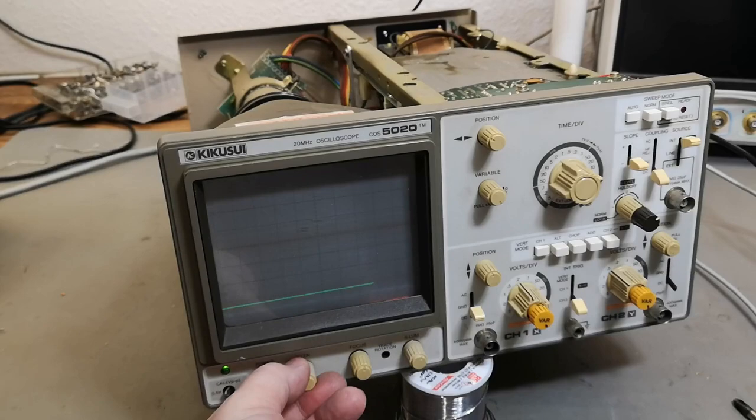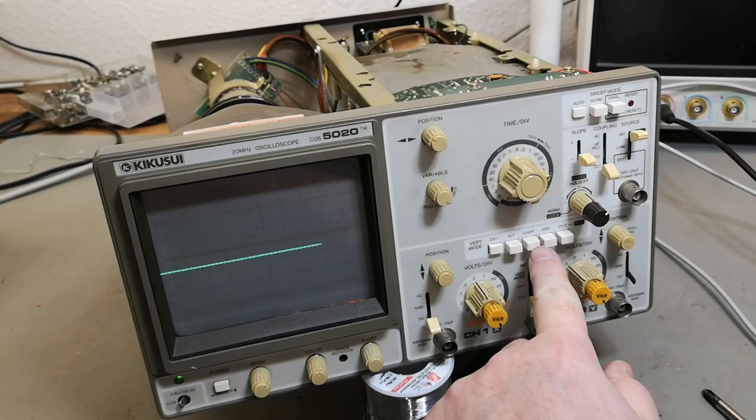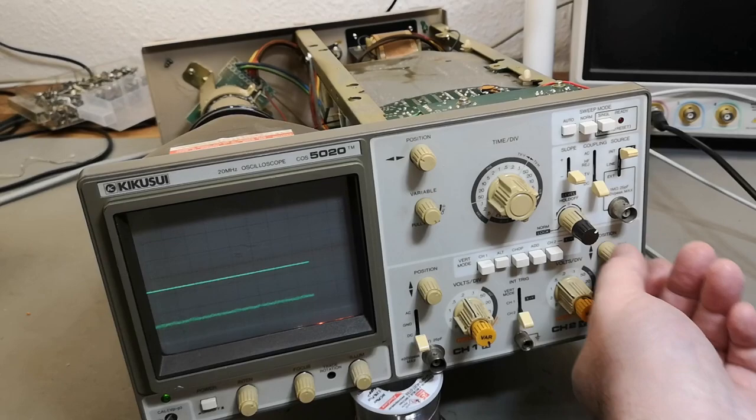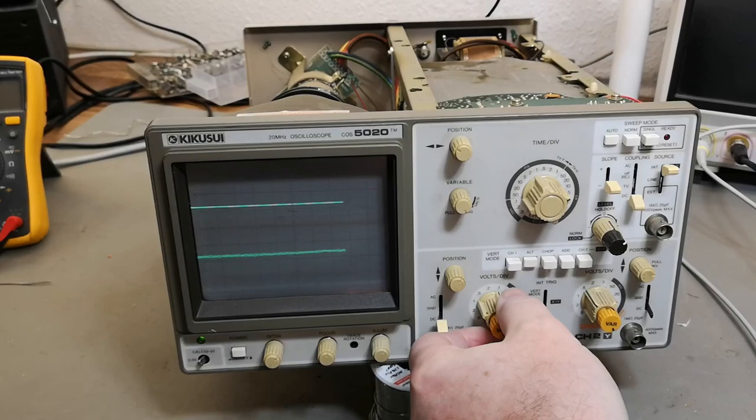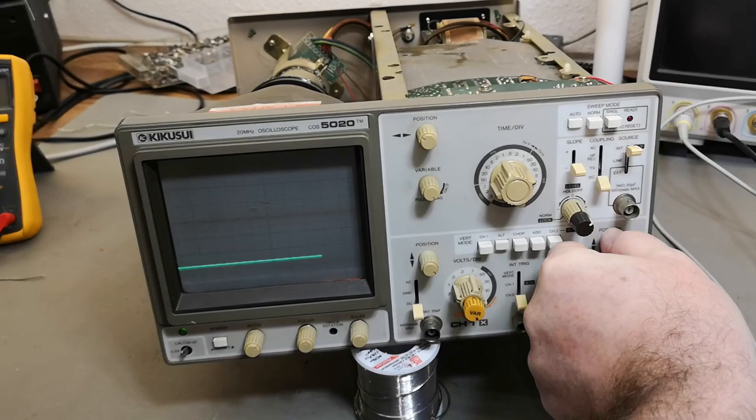That is a line. We can get alternating mode - yes, that is the other channel. Oh, look at that noise - that is not so good. We definitely got a problem - it's all the way down here.